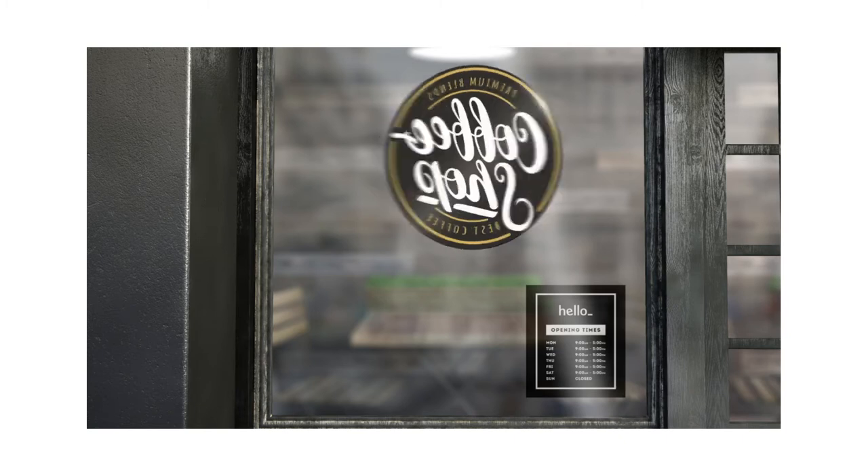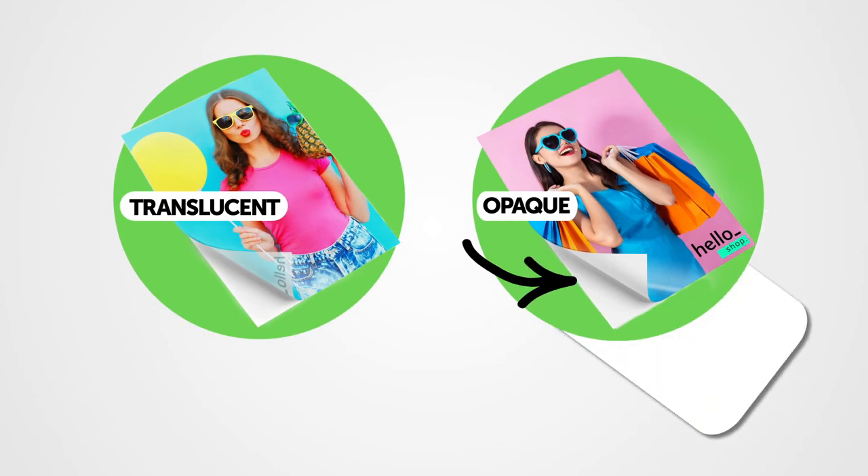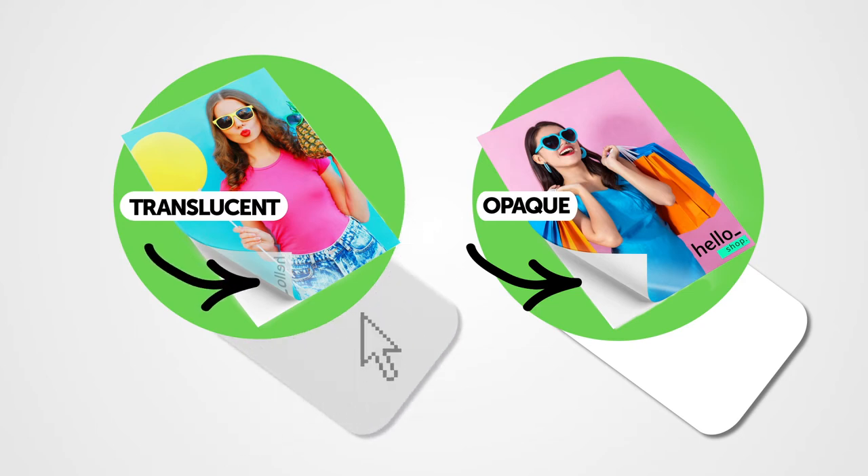Should it be on the inside or outside? Should the design be reversed? There are two types of window stickers: opaque and translucent. The difference is that for opaque stickers your design will be printed on a white adhesive material background, and for translucent it will be printed on a translucent see-through material.